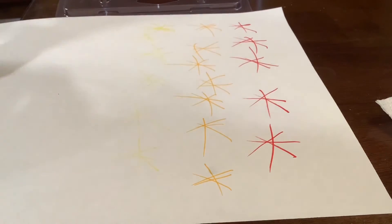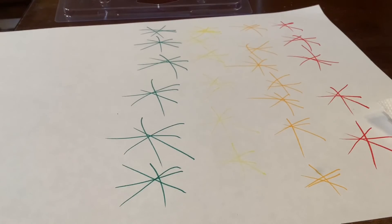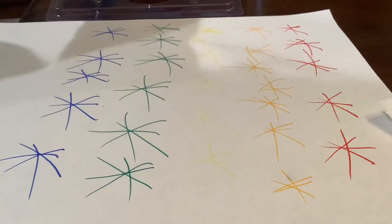Now let's take out some green. And of course, blue. Purple times.